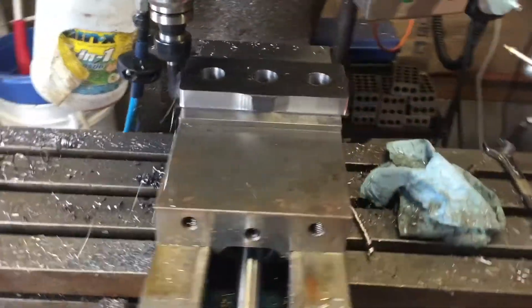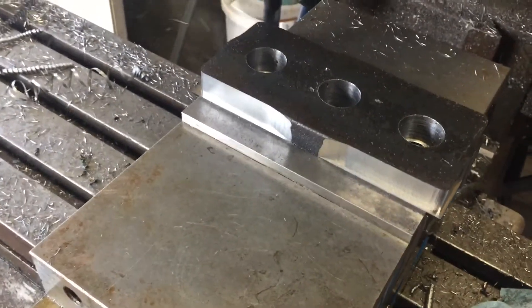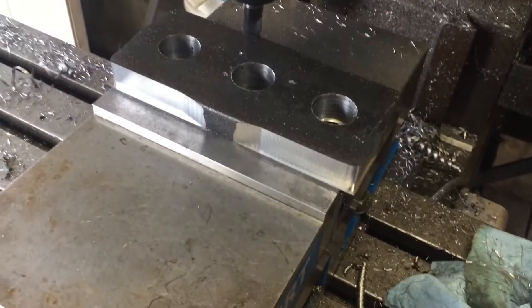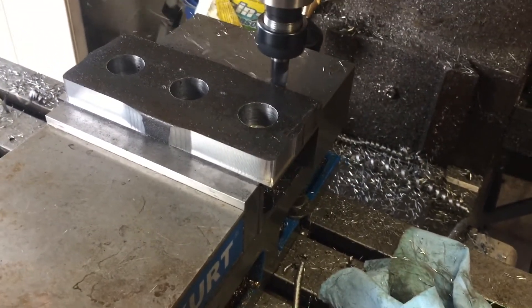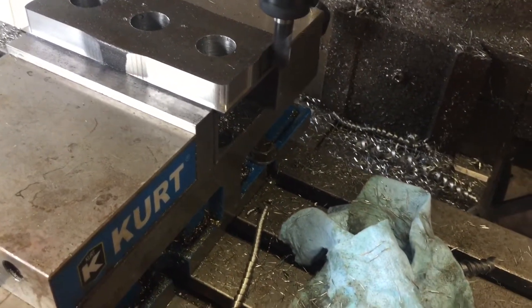Hey fellas, it's the next day. We are cutting the outer shape. Brian bought a Lakeshore Carbide 3-flute half inch end mill. We have fed up our spindle. We're running about 2,500 RPM, 20 inches a minute in hot rolled steel.